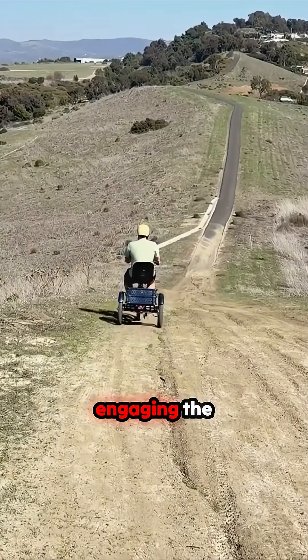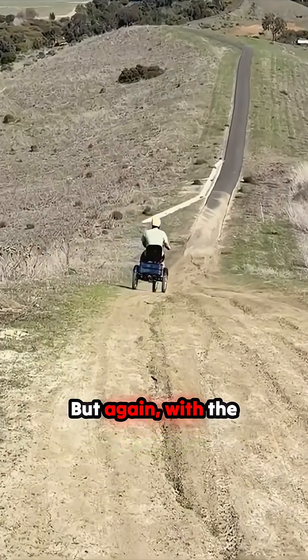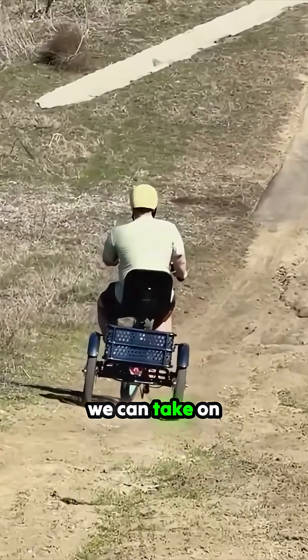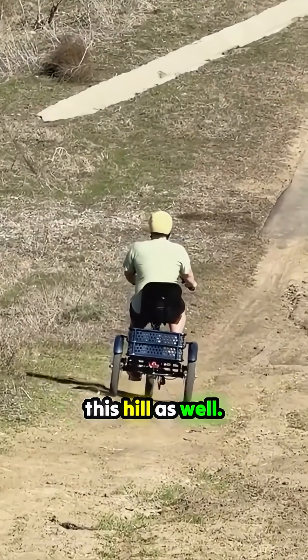I'm just engaging the brake now. You can see we've got some pretty nasty cracks here in the terrain, but again with the elongated frame we're going to take on these no problem. We'll show you how we can get up this hill as well.